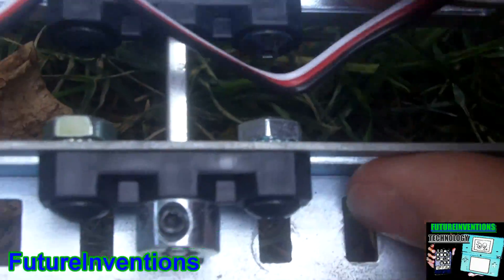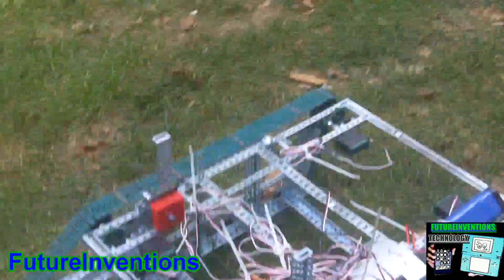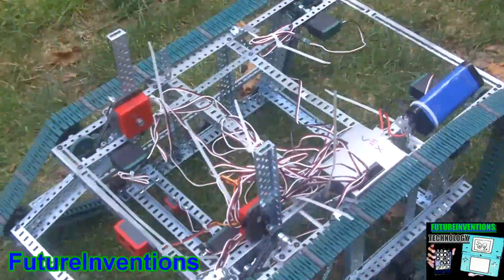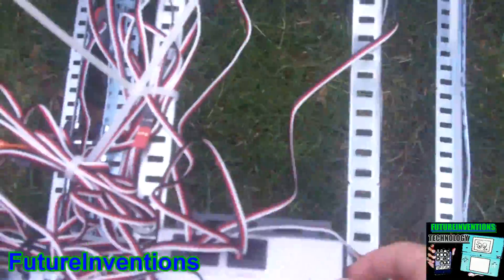Down here we have two bumper sensors in this little panel. If you go up close you can see that if it's pushed, it will trigger both sensors no matter where the push is, so it works really well. It's not that fast and I'm still working on it — I might have to fix some bugs.